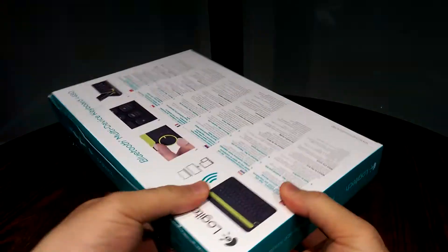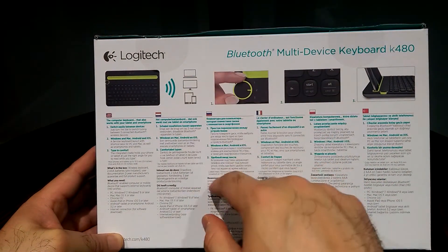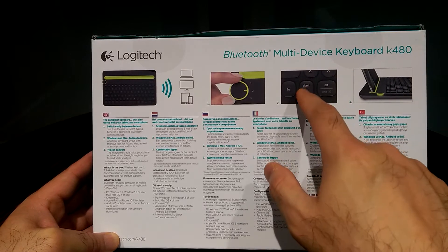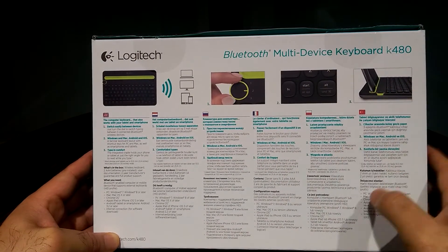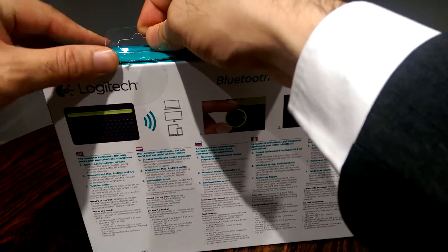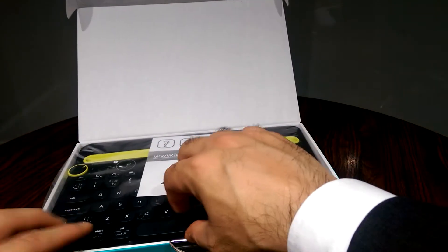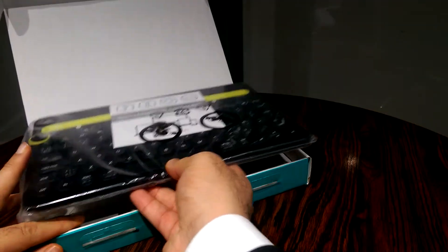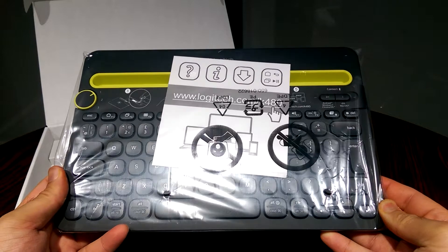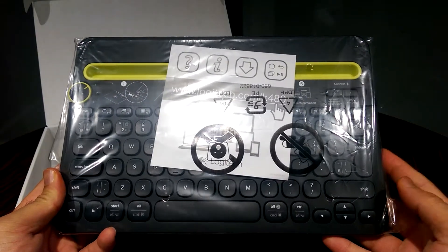Let's have a look at the back of the box. As you can see, it explains how you can connect your keyboard to multiple devices using Bluetooth and then use the dial to switch between those devices whenever you like. This keyboard also has a full QWERTY layout and a built-in cradle which can hold your smartphone or tablet. Alright, let's do the unboxing. So there's the keyboard itself — this keyboard is black in colour; I think it also comes in white, but I got the black one because it suits my tablet.